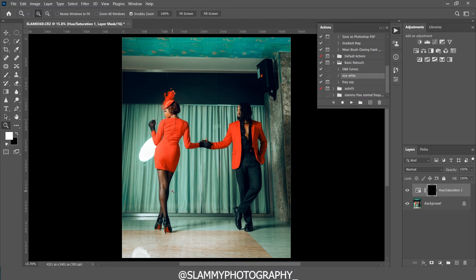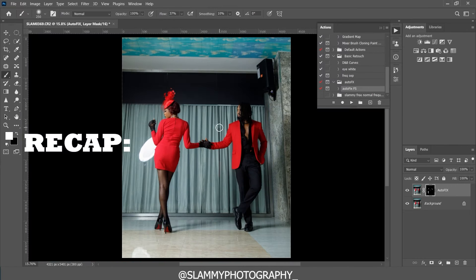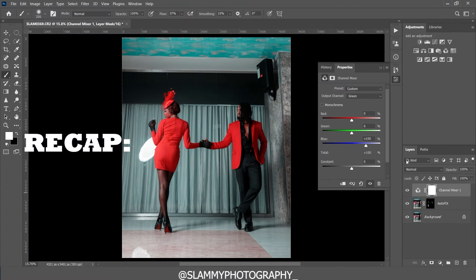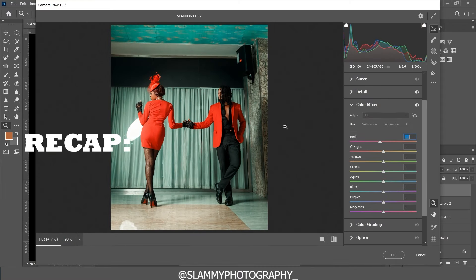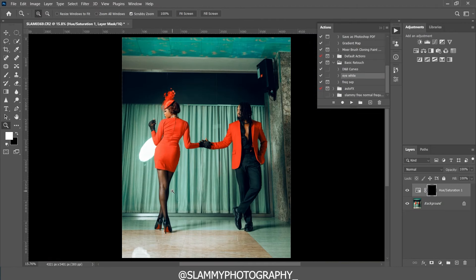That's everything we've done for this image. To recap: we first made adjustments in Camera Raw — the most important being the color profile change which brought vibrance with one click — then basic adjustments before bringing the image into Photoshop where we did frequency separation, added contrast, and applied color adjustments. After that we went back into Camera Raw for final changes, then adjusted the blacks in Photoshop before final export. Let me know your feedback in the comments — like, share, and subscribe. Happy to be part of your creative journey, see you in another tutorial!